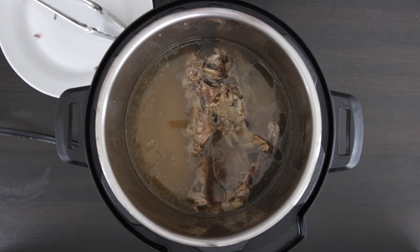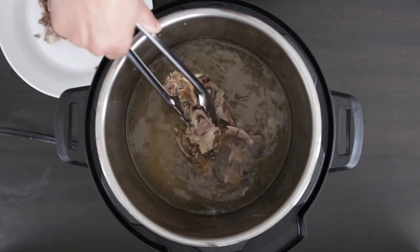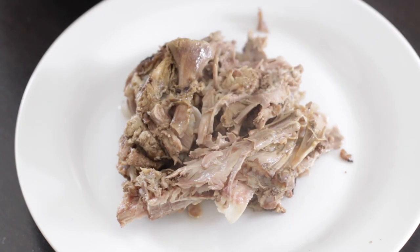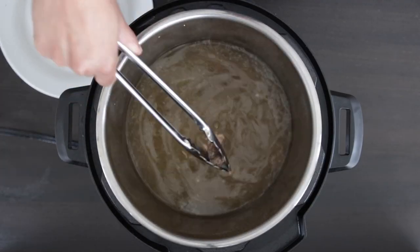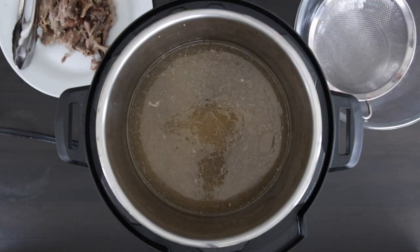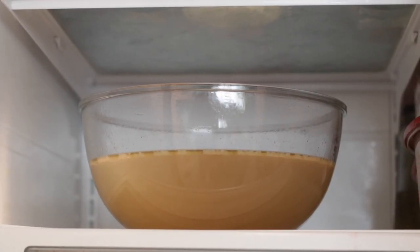After an hour, once the pressure drops, I'm going to fish out all the bones. As you can see there's still a lot of meat left on the bone and I will be using that as well. Once done, I like to strain it and cool it in the fridge so any fat floats to the top and can be easily removed. At this stage you can also just freeze your stock for later.